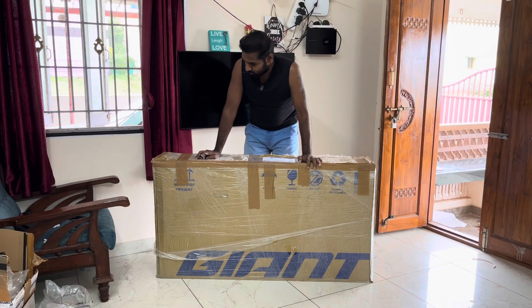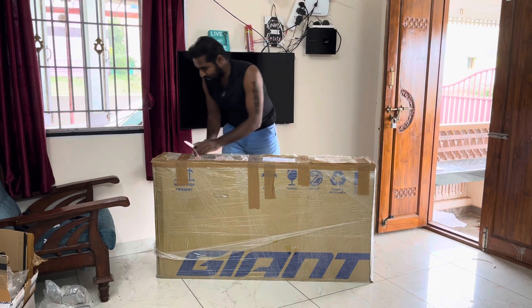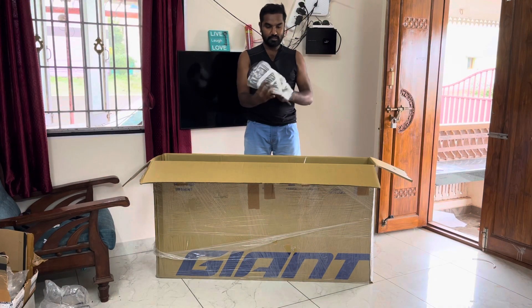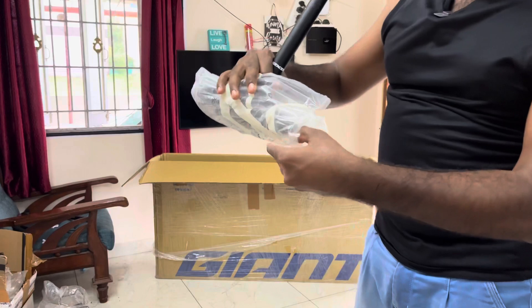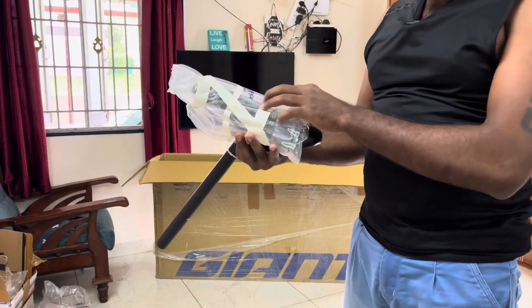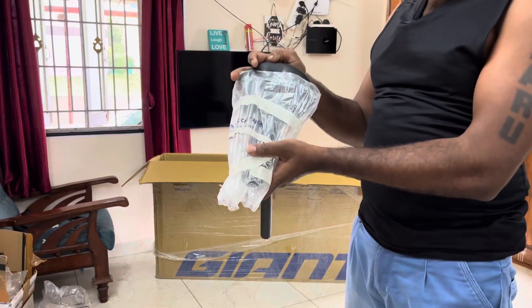Now we have an open box. Let's take a look. First of all, the seat — look at this. In the entire branch, we have a bubble wrap. There is a little bit of bubble wrap, so the seat is safe and secure in this branch.